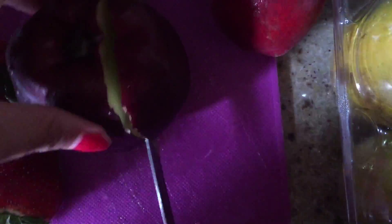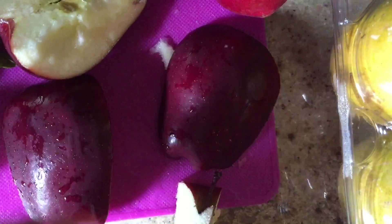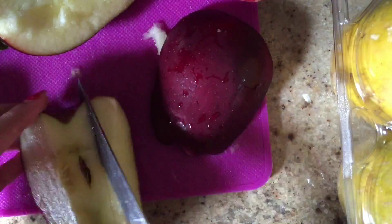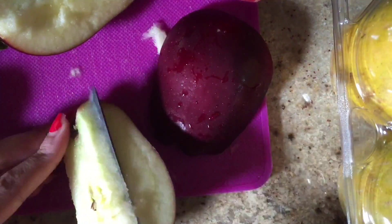Now cut all of your fruit into little cubes. Beware, the knives are sharp, so you must get your parents' permission before beginning to cut, because you could get seriously injured.